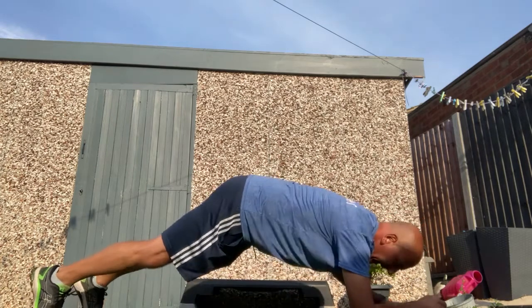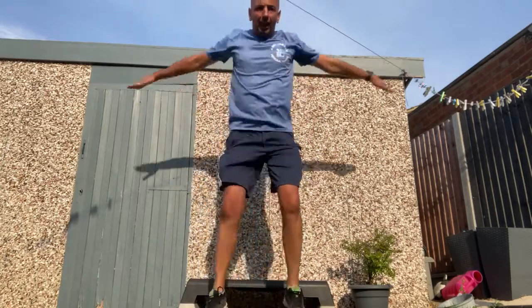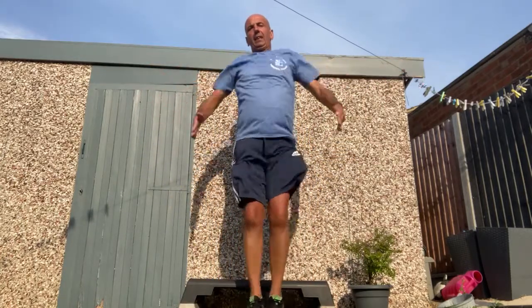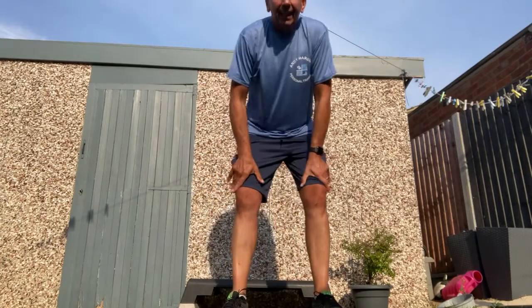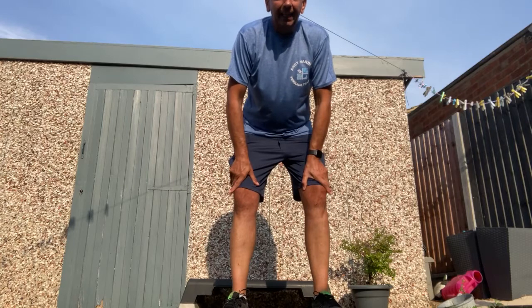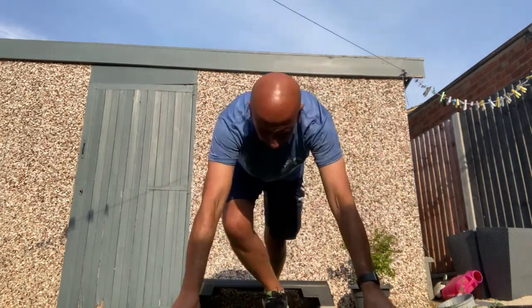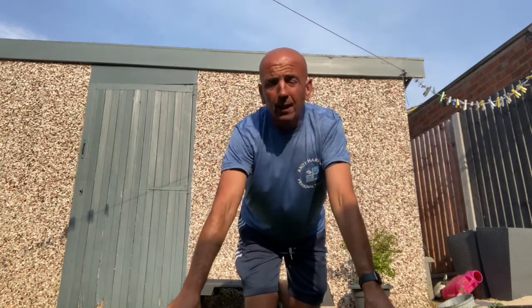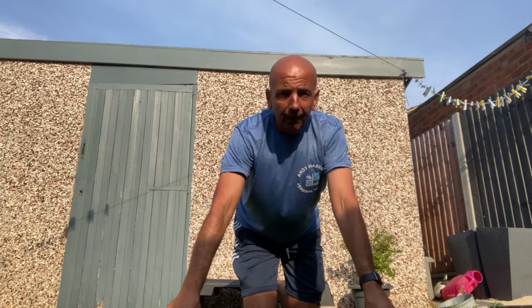Different muscles you're using. Then we're going to get back up and do star jumps, like so. If you did 10 or 20 of each, it's better. Three or four exercises is better than nothing, and you can do a lot more — you can do it three or four times, or keep doing different exercises.